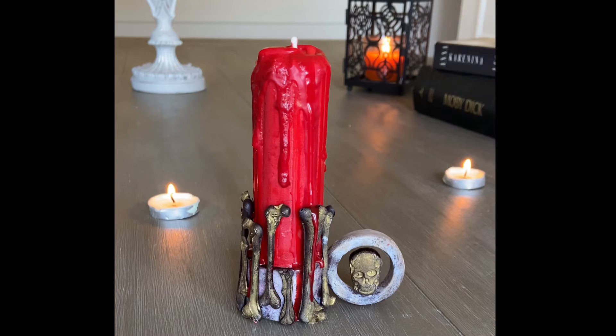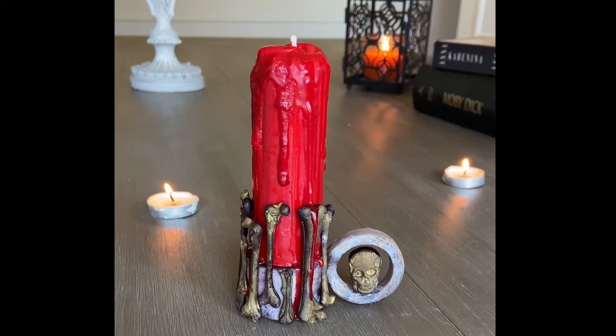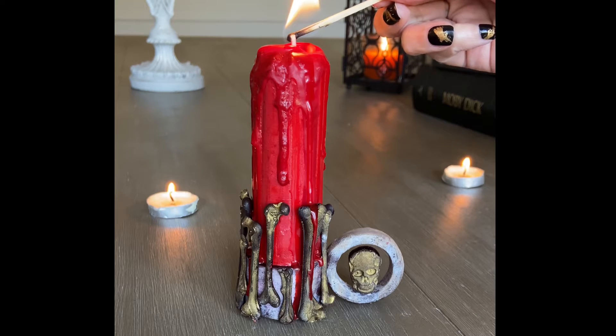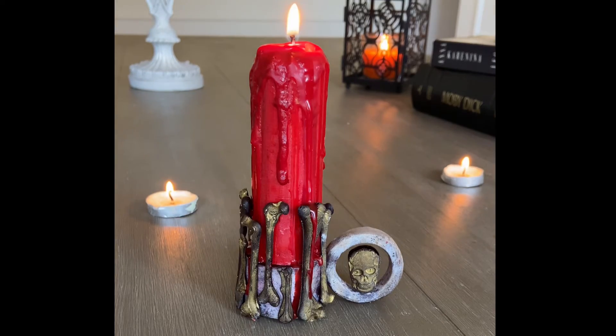And now the moment of truth — is it going to light? Of course it's going to light. What am I, an amateur? Yes, that's exactly what I am, but it did light nonetheless. If you found this tutorial interesting or helpful, please consider subscribing and liking the video and sticking around for more fun. Oh, and how was the taste, you ask? It was to die for.